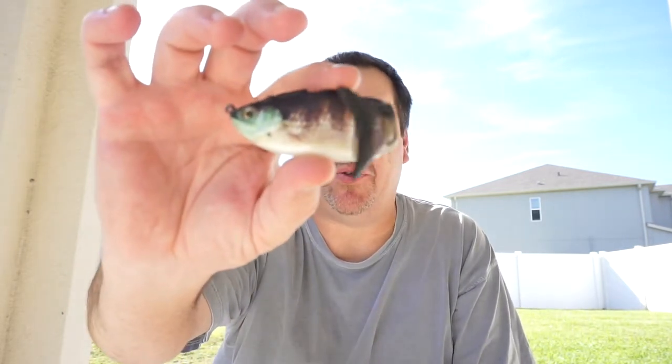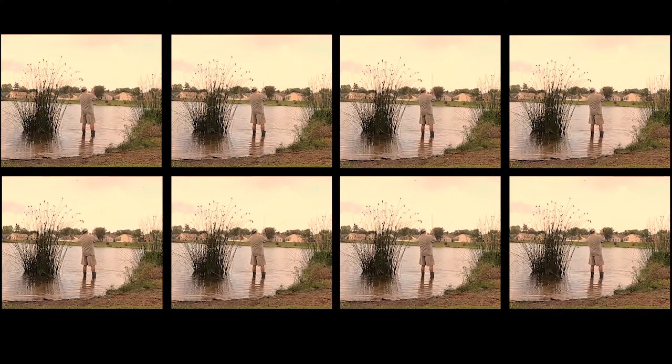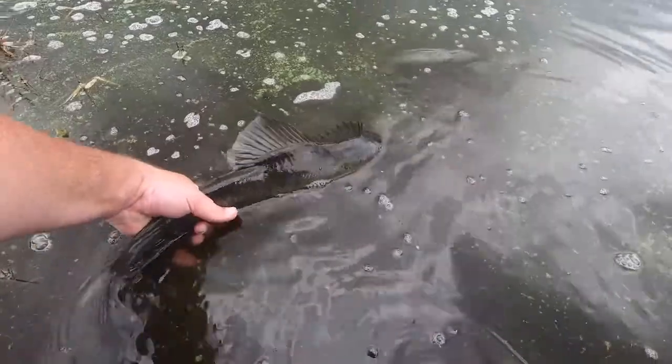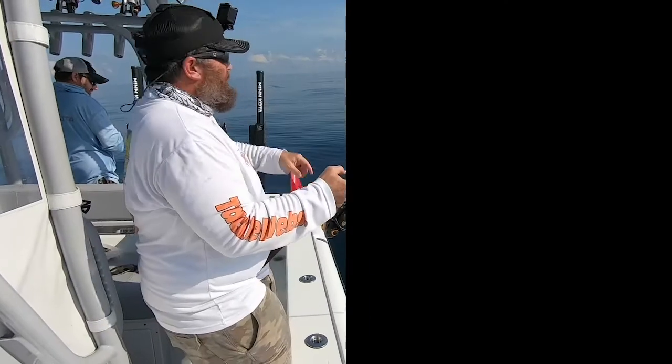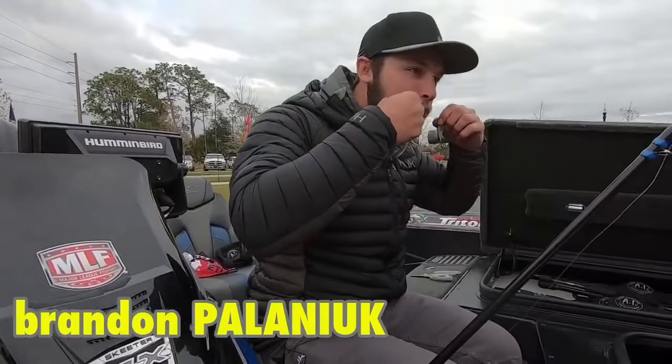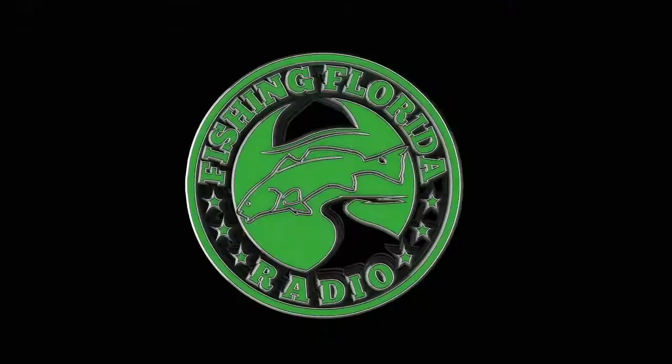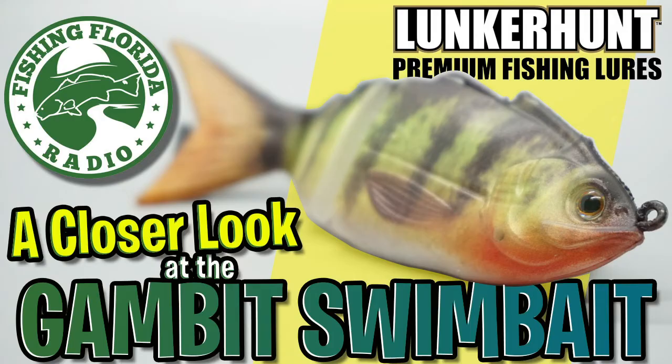Hey guys, welcome back to the channel and welcome back to the vlog. Today we're going to take a closer look at the Lunkerhunt Gambit Swim Bait. It's been a minute since we've seen you, but today let's take a closer look at the Lunkerhunt Gambit Swim Bait.